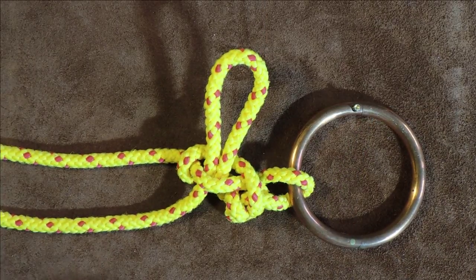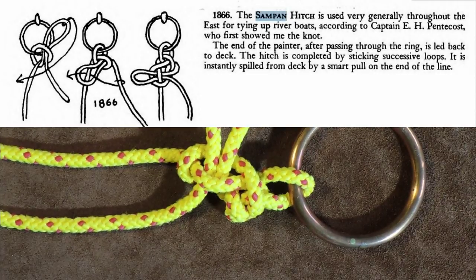Let me read what it says in Ashley's regarding this hitch: 'The sampan hitch is used very generally throughout the east for tying up riverboats, according to Captain E.H. Pentecost, who first showed me the knot. The end of the painter, after passing through the ring, is led back to deck. The hitch is completed by sticking successive loops.'